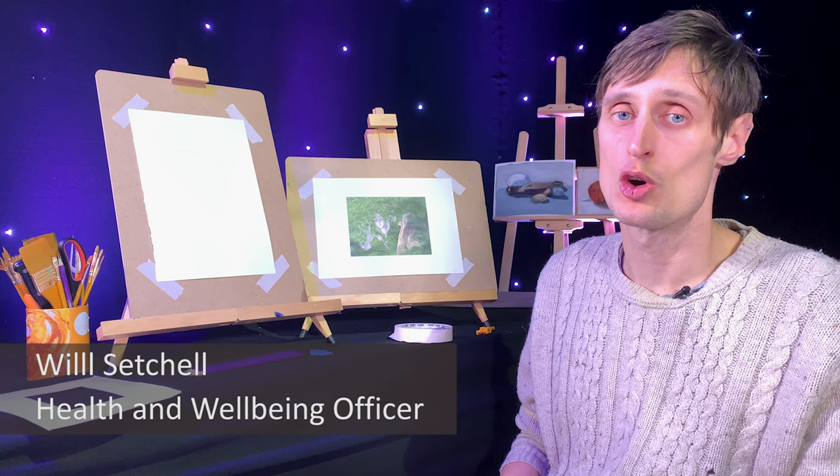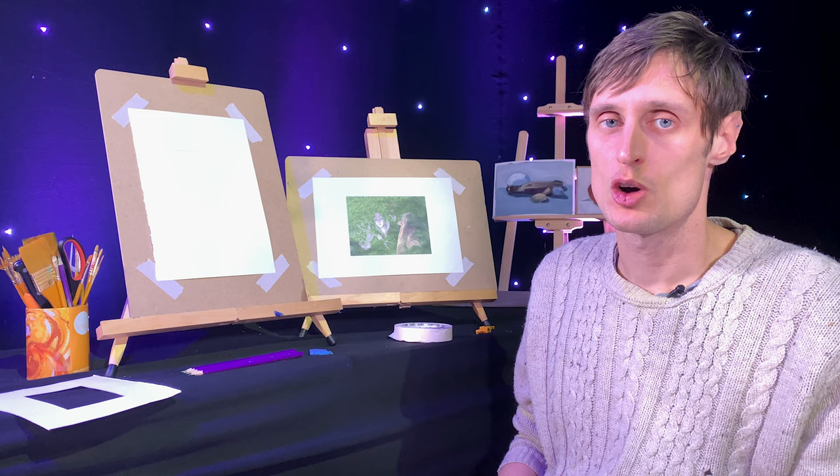Hi, I'm Will and today we are going to be making a master copy drawing. So what is a master copy? Essentially it's what it says it is on the tin — it's a copy of the work of a master.